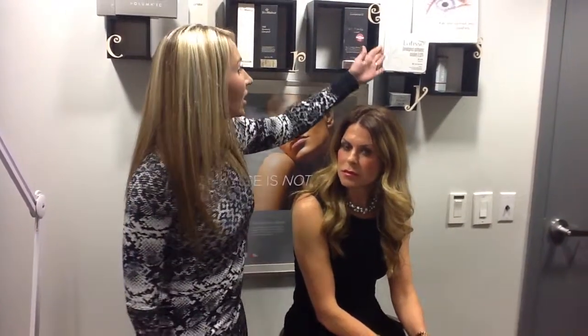She has been using Latisse for over a year now and we are here to do a demonstration and to talk a little bit about the product. Many people have gone out and used lash extensions and it has actually damaged their current lashes. So Latisse is a product that is actually going to help you grow longer, fuller and darker lashes in 16 weeks or less.